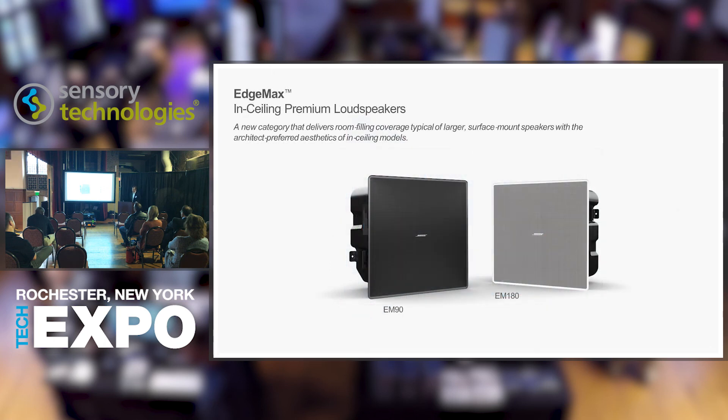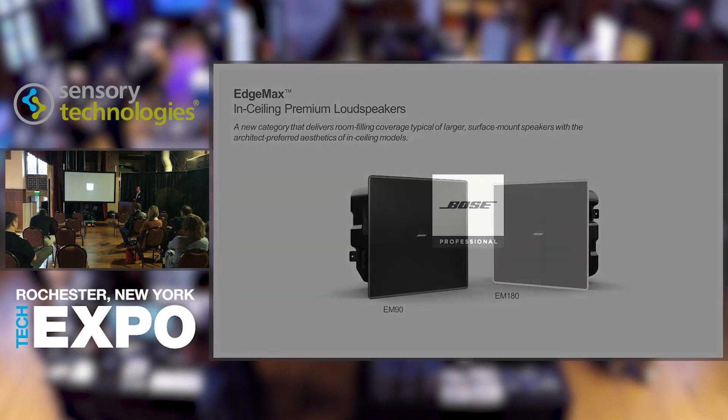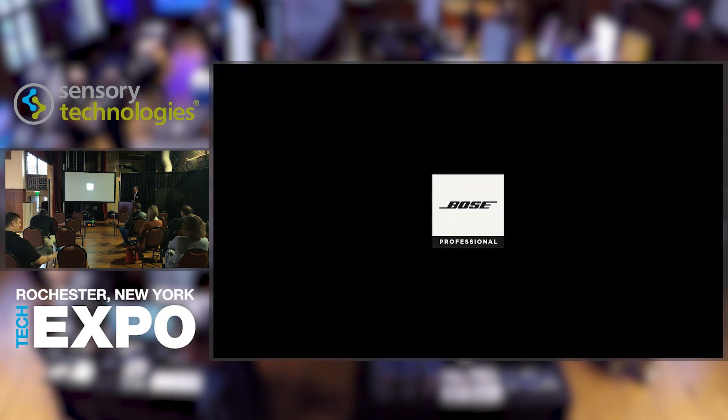EdgeMax in-ceiling premium loudspeakers — the newest innovation in loudspeaker technology from Bose Professional. It's a new category of loudspeaker and we're very excited about it. I would love to answer any questions you have. Thank you.